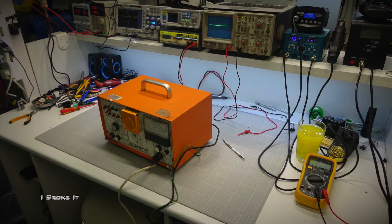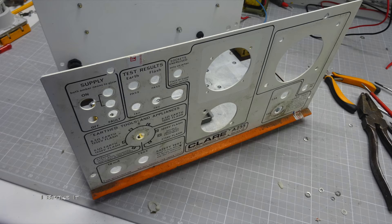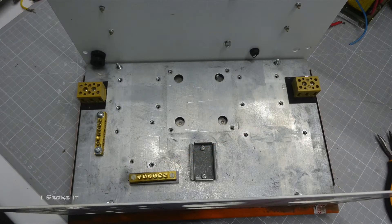This is an old PAT tester made by Clare. It's not working, but the case will be perfect for the bench supply. Once all the internals have been stripped out, it was clear this case will be spot on — it will just need a new front panel making.